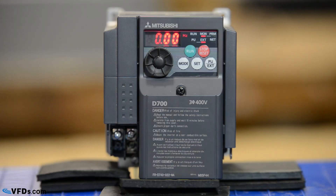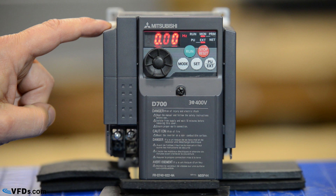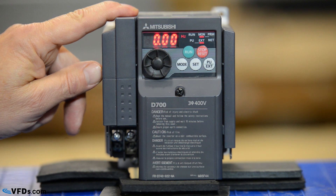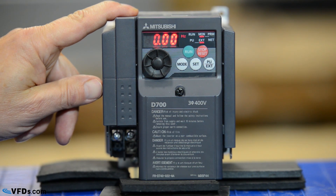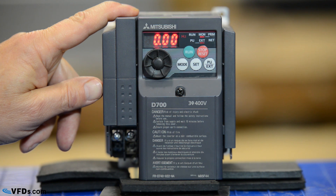Hi, Craig Hartman with VFDs.com. Today we're going to learn basic programming for the Mitsubishi D700 variable frequency drives. Here's our Mitsubishi D700 series drive. The D drives are very compact and yet very powerful. They come in a wide variety of horsepowers and are very simple to program and run and are very economical. This is a 400 volt drive so we are powering it right now with 480 volts three phase. It's a 2.2 amp drive so this would be suitable for a one or one and a half horsepower 480 volt motor.